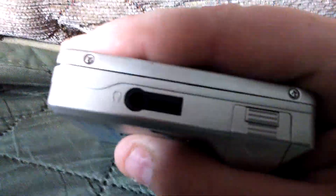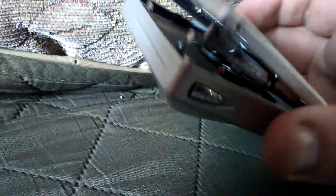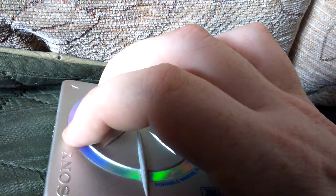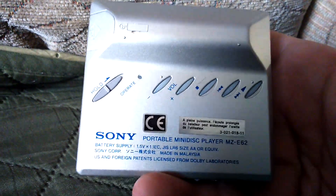On the side you've also got your headphone input and an inline remote input. To open it up you just press this button — the top flips open and inside you can see your laser and your spindle, which is what everything runs on. It's near CD sound quality, very near CD sound quality.